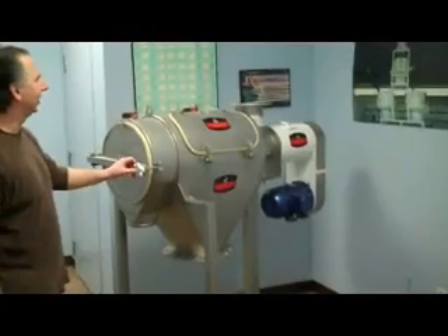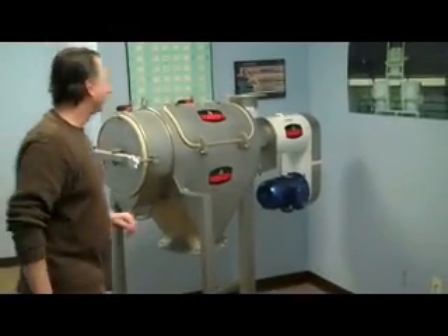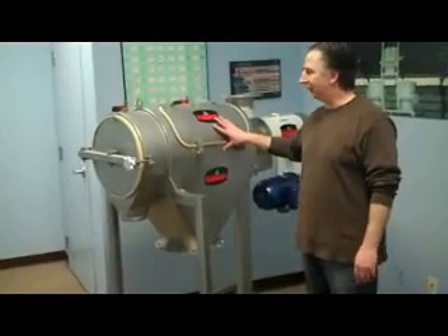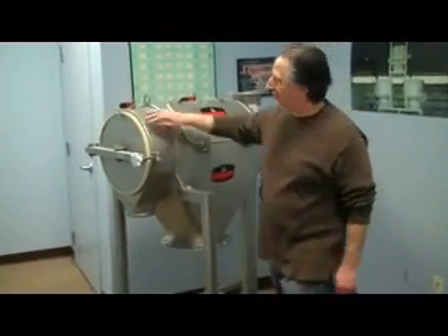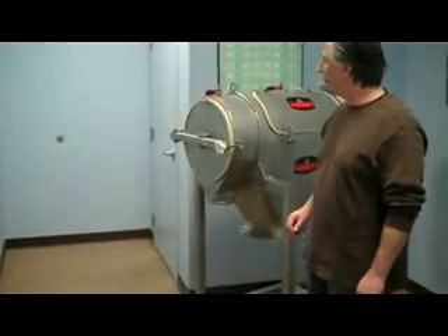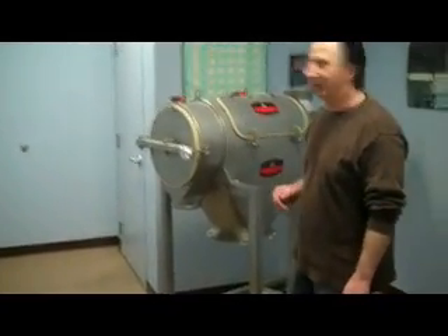This is the caisson cantilever sentry sifter. It's a belt-driven model, fabricated out of stainless steel. It has no bearing on the over's end cover, so it has easy access to inspect and clean the inside.